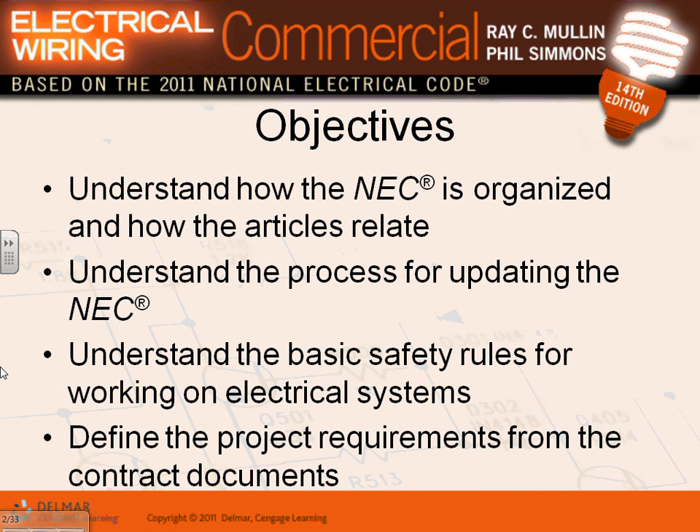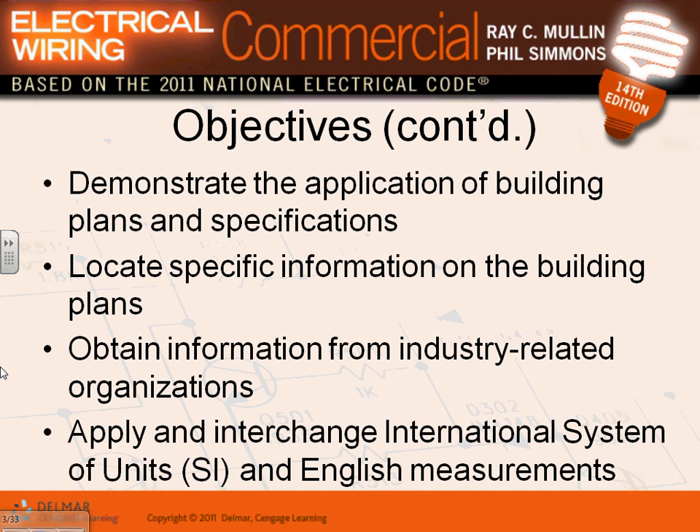We'll talk about safety rules when working in electrical equipment. I know some of you will say 'I'm not an electrician, I'm not going to work on electrical equipment,' but as a project manager you're in charge on the ground. You need to recognize what's not right so you can correct it. So: safety rules working around electrical equipment, project requirements from the contract documentation - we'll cover all of these.